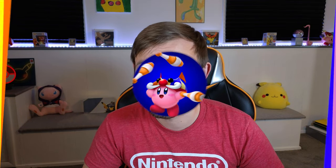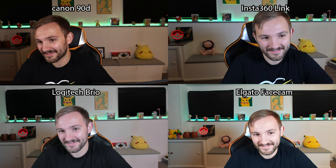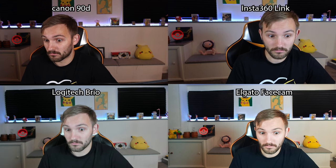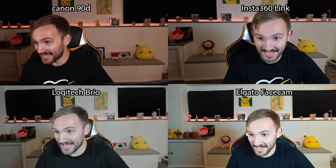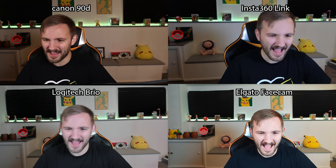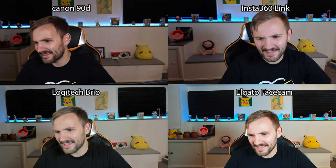Let's switch over to the webcam comparison so you can see this compared to two other webcams and my DSLR. Here are all four webcams at the same time. Of course, I think the Canon looks the best, but that's not a fair comparison. I love the look of the Insta360 Link — it honestly looks so much closer to the Canon than the other two webcams. The Logitech Brio just looks very muted, not much life, not much detail. The face cam even more so — there's very little detail, it's all just one color. This is with auto settings on; I made a whole video on the face cam showing how to make it look better, but the auto settings on the Insta360 look so much better.